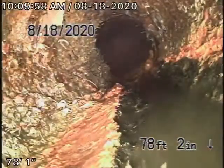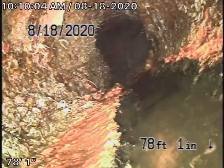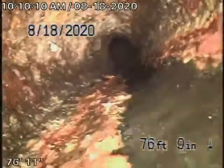Right over here is where the pipe exits the house, and there are pretty heavy roots here. This is about four and a half feet deep, and this is our marker where it exits the house. You're definitely going to need a cleanout here, and those roots need to be removed.